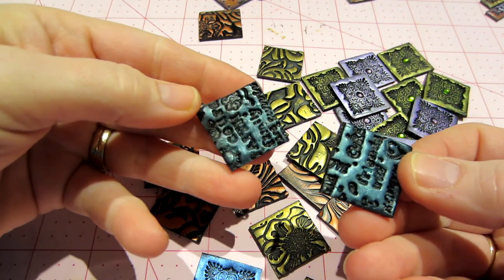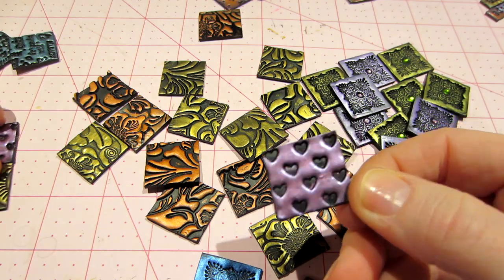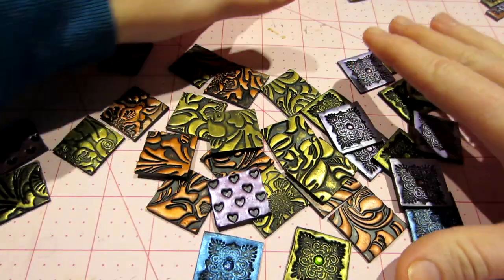I did a couple of word stamps, some hearts, and I ended up covering a composition book.